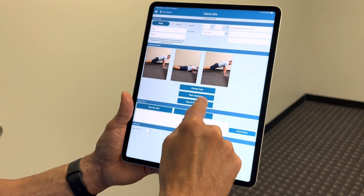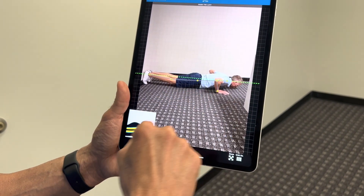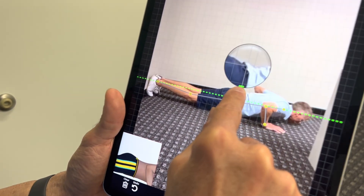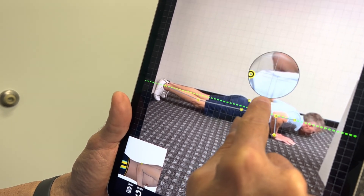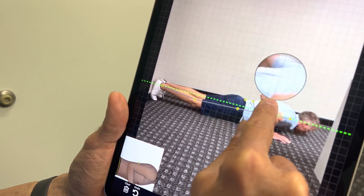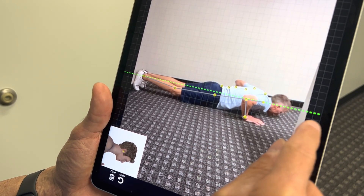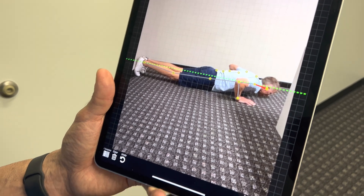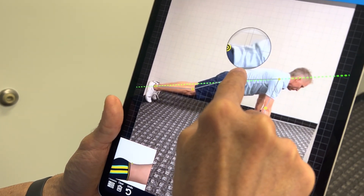You can save and finish later, or hit start digitization. Now we're going to digitize the lumbar region. It's best if the person is in revealing clothing — he's not, but we'll do our best. The bottom left corner tells you where you're digitizing as you go.